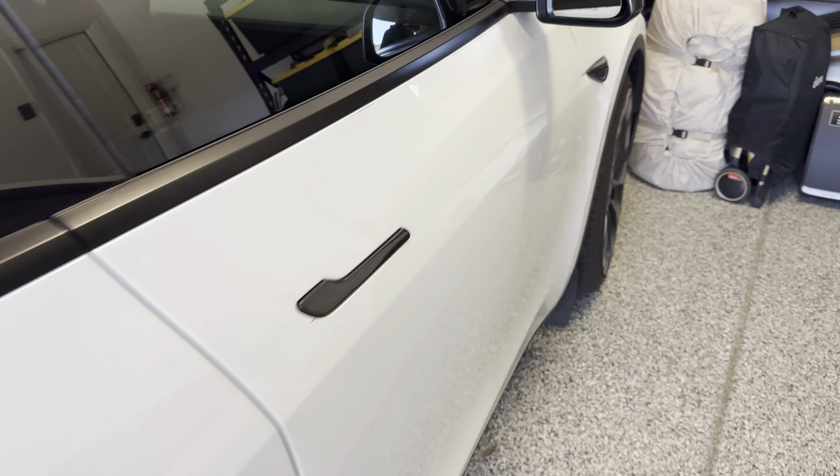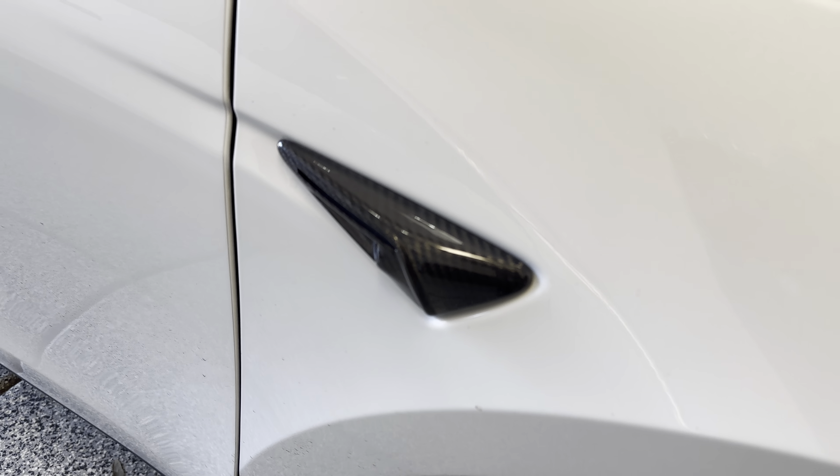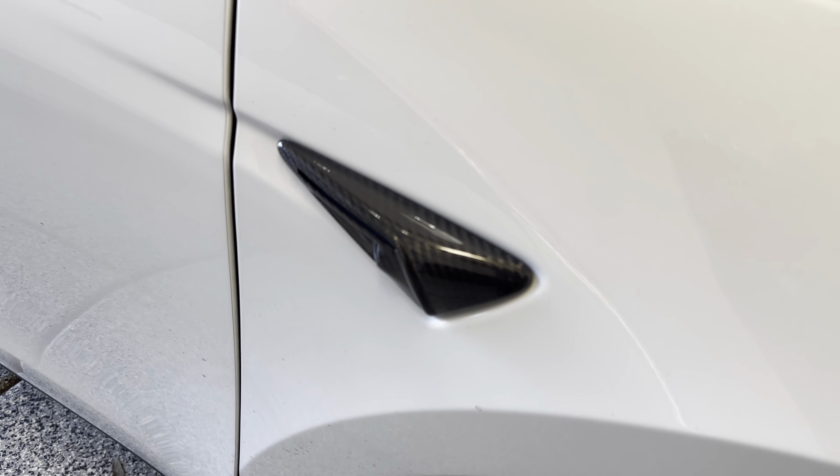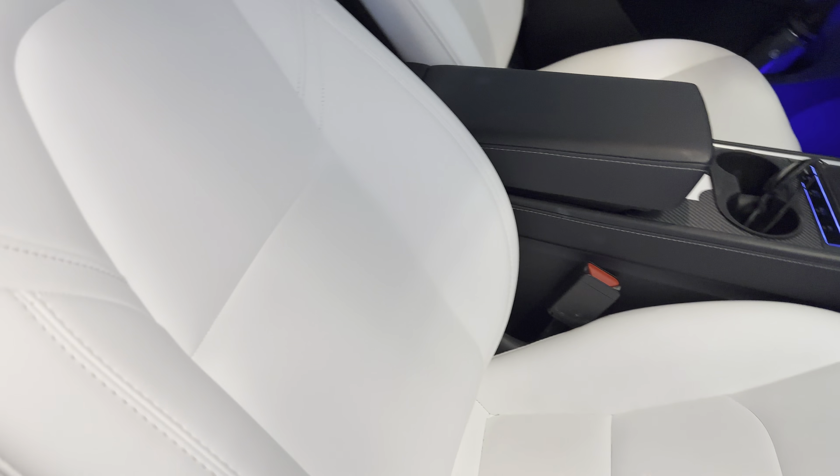The rear seat also has Alcantara protection for the front driver's seat back. If you have kids kicking on the back of your front seats, you can get these full covers — it's not real Alcantara, more of a suede, but you can't really tell by touching it. The whole purpose is to protect the back plastic cover. They also sell a carbon fiber back seat cover, which we hope to review in the future, though it's a higher-ticket item.